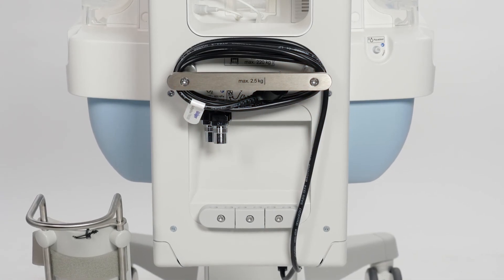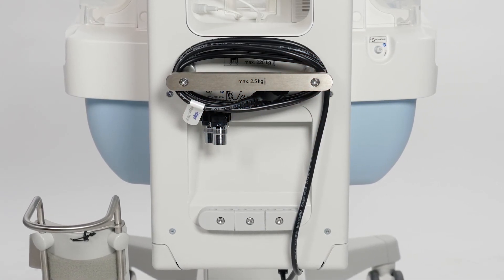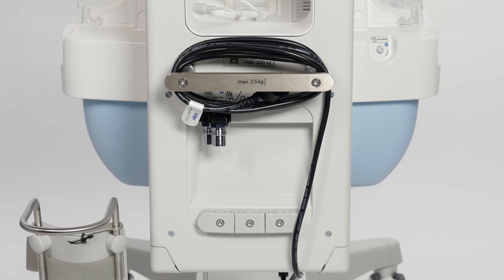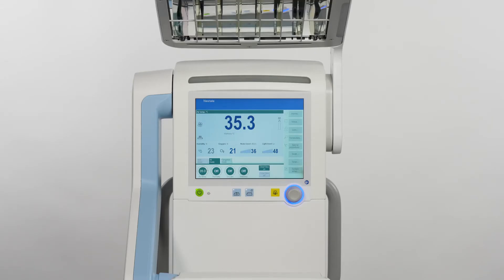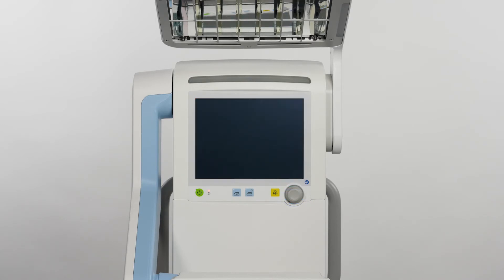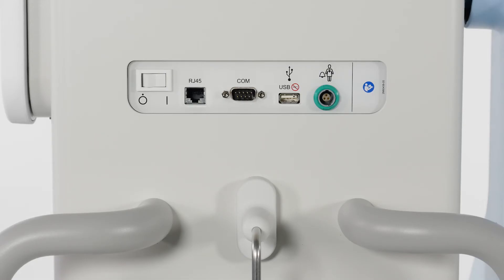For safety and security, we recommend that you fasten the power cable to Baby Leo by wrapping it around the rail to avoid accidental injuries. It is important to note that a power failure alarm will occur if Baby Leo was not switched off the official way, for example by only disconnecting the mains plug. Turn the main switch to the off position to stop the power failure alarm.